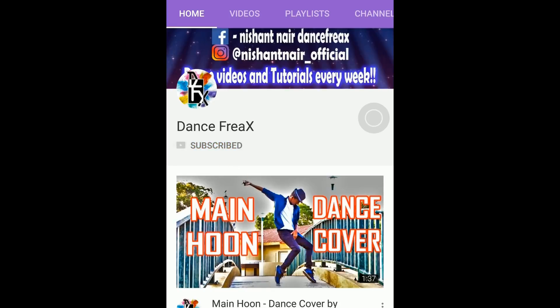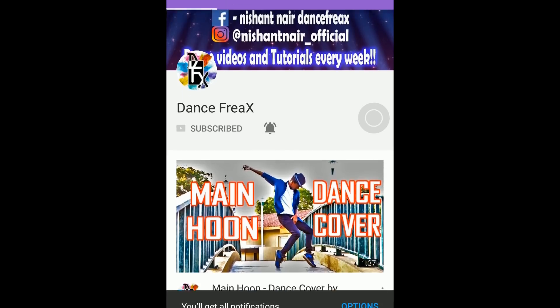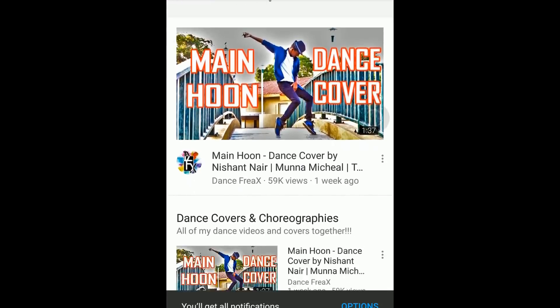Subscribe to my channel and click the bell icon to stay notified about my latest uploads. You can also turn on the English subtitles.